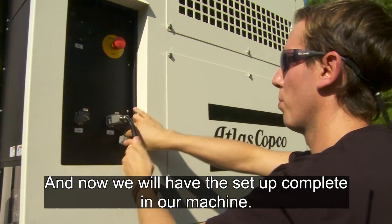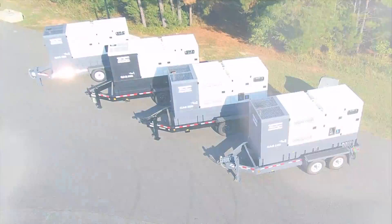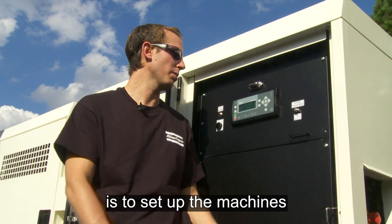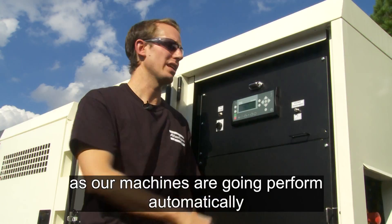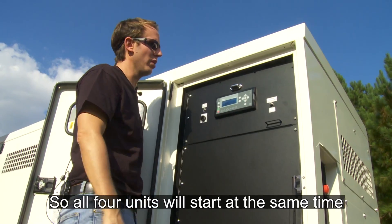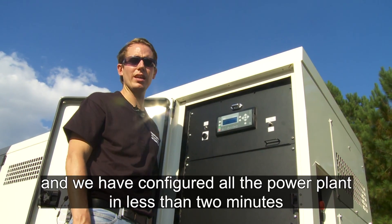Now we have the setup completely done — all the machines are connected through the CAN bus. Our last step is just to set the machines in automatic mode, as the machines are going to perform automatic starting and stopping depending on the load variation. All four units will start at the same time, and we have configured the entire power plant in less than two minutes.